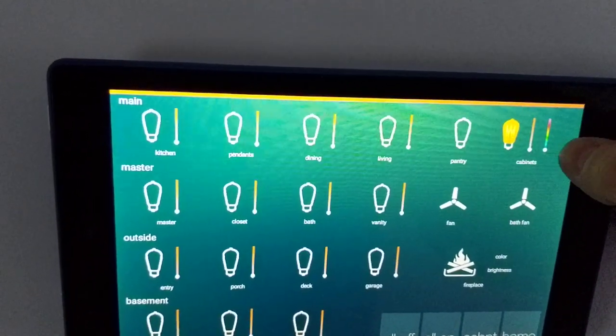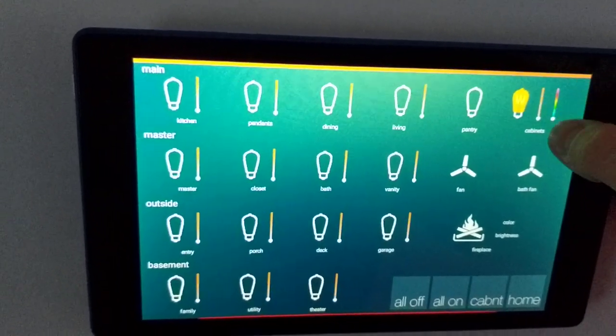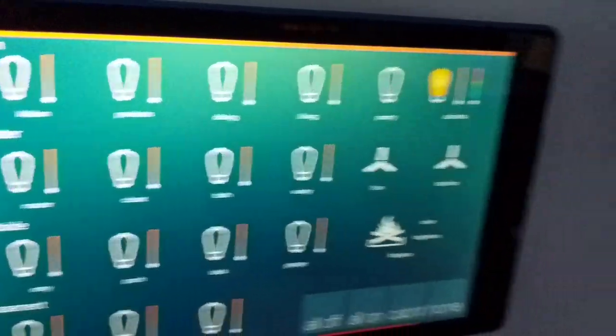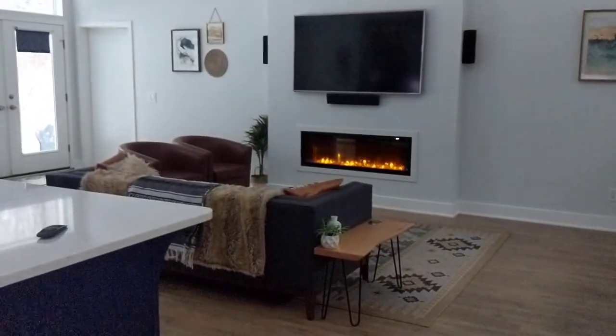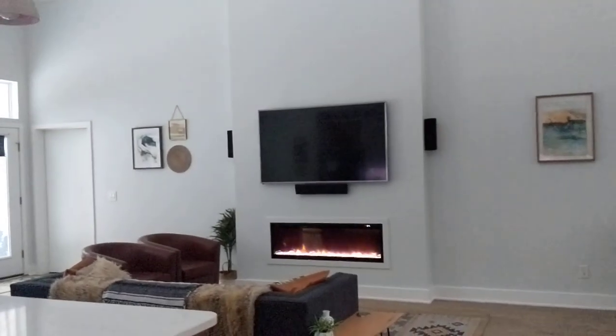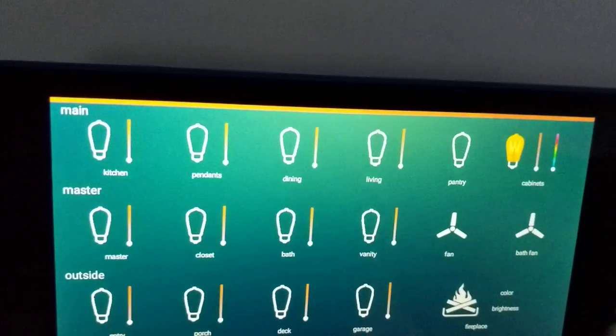Beyond lighting, we also have color control — we can do different colors with some RGB color control. Go back to white, and then down here are fireplace controls. We've got a little electronic fireplace that sits on the TV, controlled through infrared. I'll fire that up — there it is. We also have color control on the fireplace, so we can toggle through some colors on it.